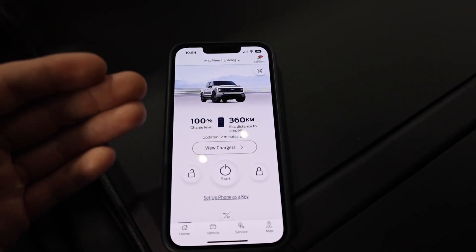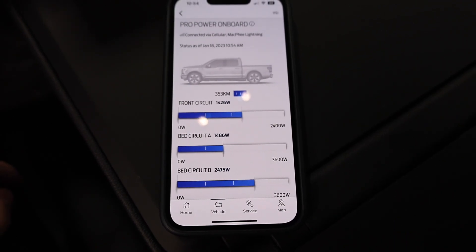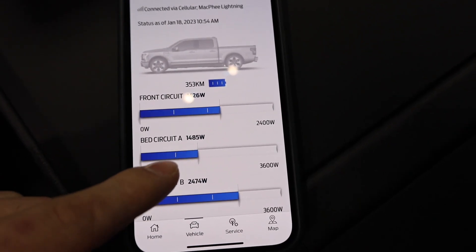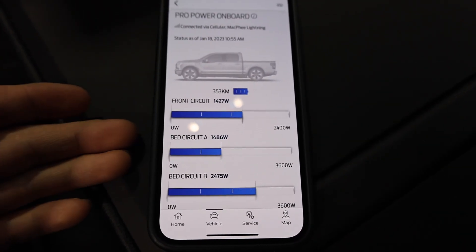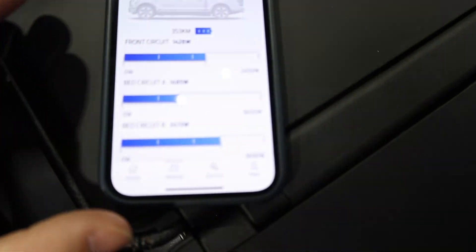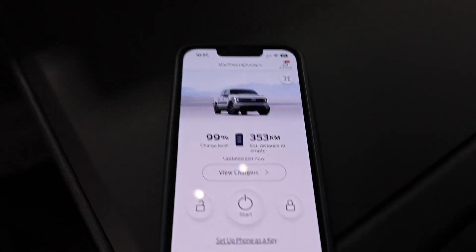What's cool about the Lightning is that you can use the FordPass app on your phone. Under Vehicle, Features and Settings, ProPower Onboard, it gives you an exact wattage readout to the single digit — the truck's display only shows to the nearest 10 watts. It's more convenient: if you're at a campsite you don't have to go to your truck to check power usage. We're currently at 99% battery with 353 kilometers of range — exactly matching what the truck shows.